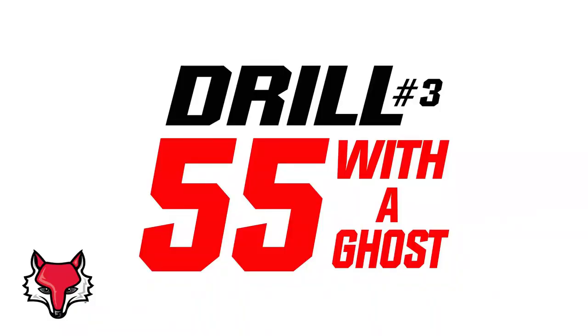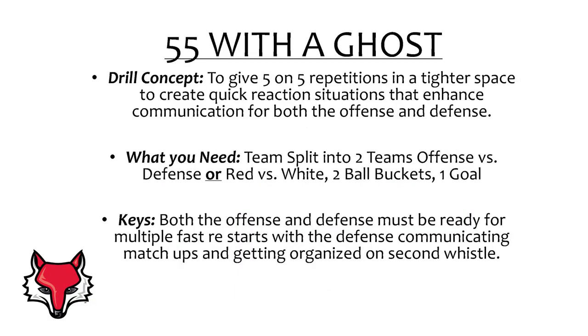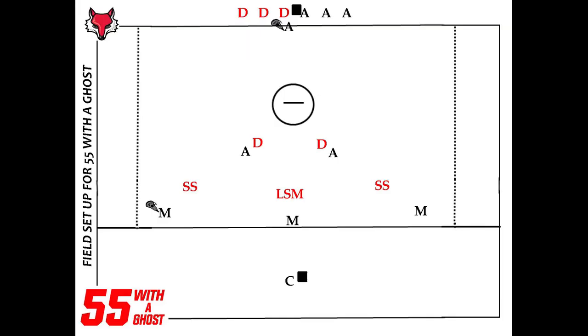Drill number three: 55 with the Ghost. This drill was learned from the Yale lacrosse staff and is designed to give 5-on-5 reps in a tighter space to create quick reaction situations that enhance communication for both the offense and defense. Both teams must be ready for multiple fast restarts, with the defense communicating matchups and getting organized on the second whistle. You can enhance the competitive spirit by starting it with a one-on-one ground ball at times.